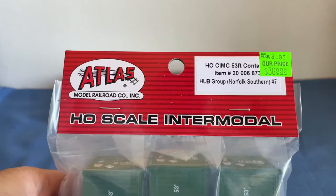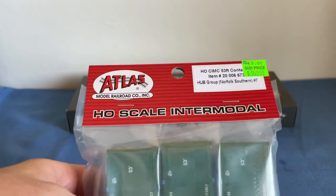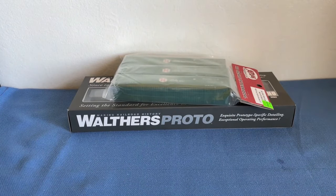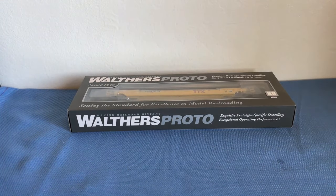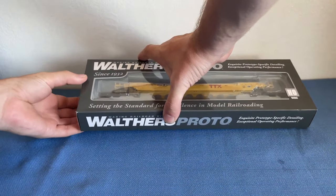I bought some Atlas HLCM IC 53-foot containers, and as you can see they are for Hub Group. So we have two products today. We're going to move the containers off to the side because we will get to them later. Our first priority is this well car, so I'm going to go ahead and get it open.